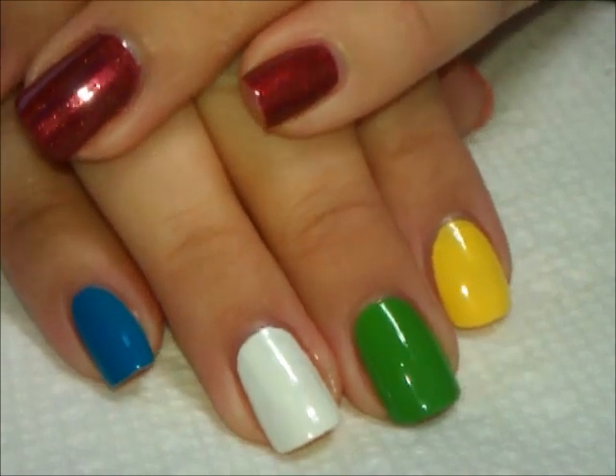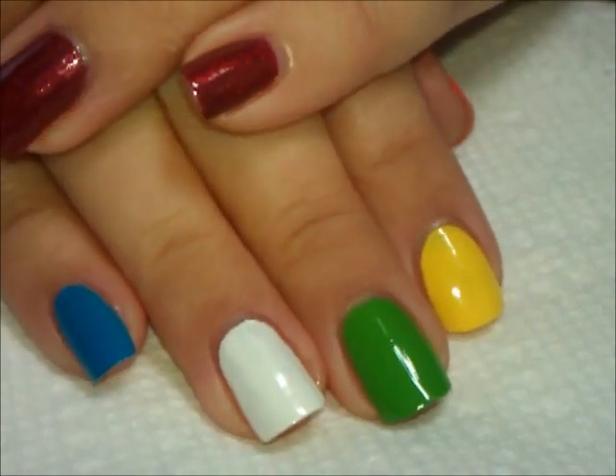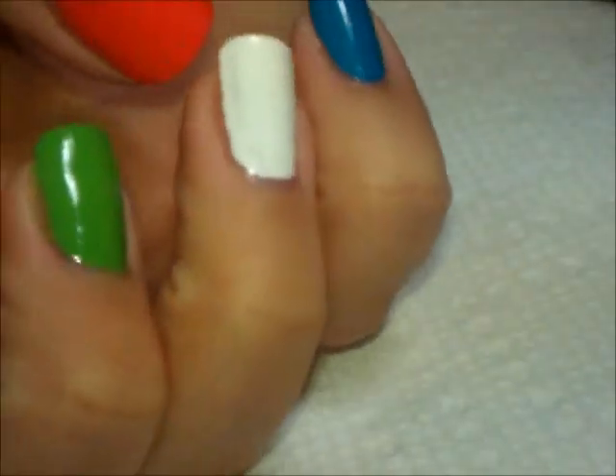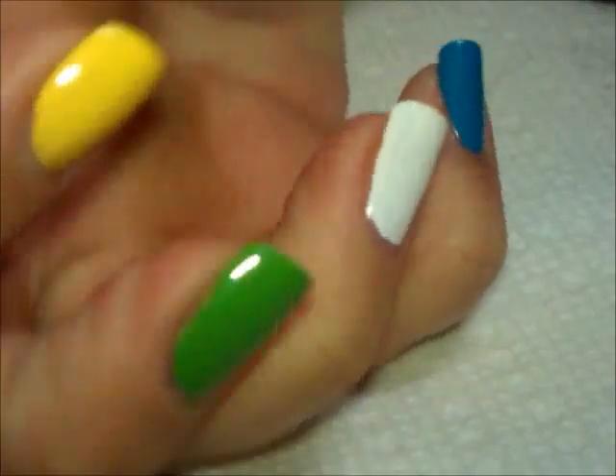Hi everybody, thanks for joining me today. Today we're going to be doing a fun kind of skittle manicure. It's going to be really easy to do, and what I've started with is all of these colors on my nails.